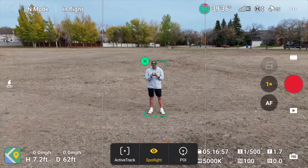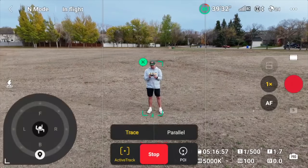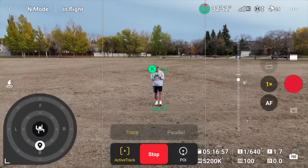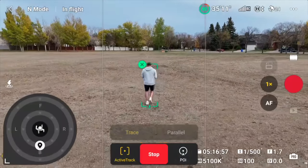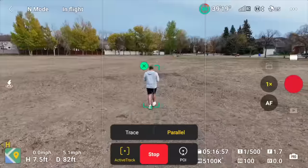ActiveTrack 360 works just like previous versions: from the home screen, you draw a box over your subject, select ActiveTrack, and press go. The drone then assumes complete control and begins flying by itself without any input needed. Just like previous versions, you also have the option to select trace or parallel following mode.